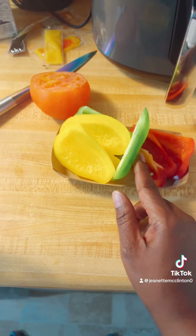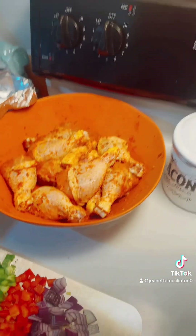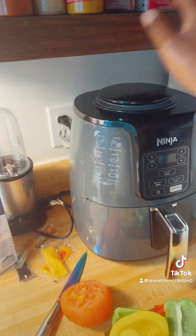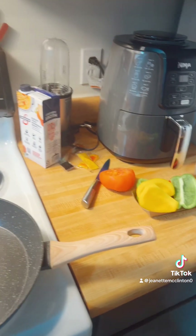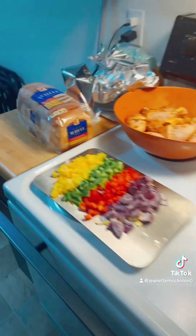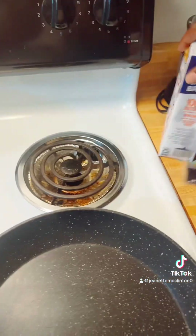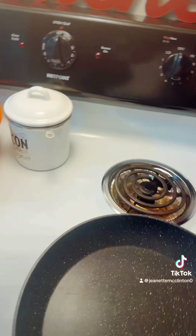Hi you guys, welcome back to the channel. Today I am making this inspired dish. Yesterday I prepped my chicken with curry powder, garlic powder, cayenne pepper, paprika, onion powder, salt, pink Himalayan salt, and white pepper. I have my mixed vegetables, I'm gonna cut up the tomato, and I have some chicken broth and some rice. We're doing a one pot meal today, so let's turn on this stove.